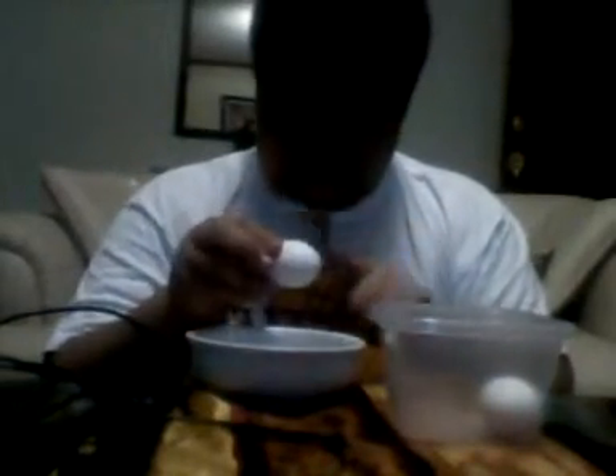First, grab the egg. Then leave the egg. Then add two tablespoons of baby oil or scented oil.